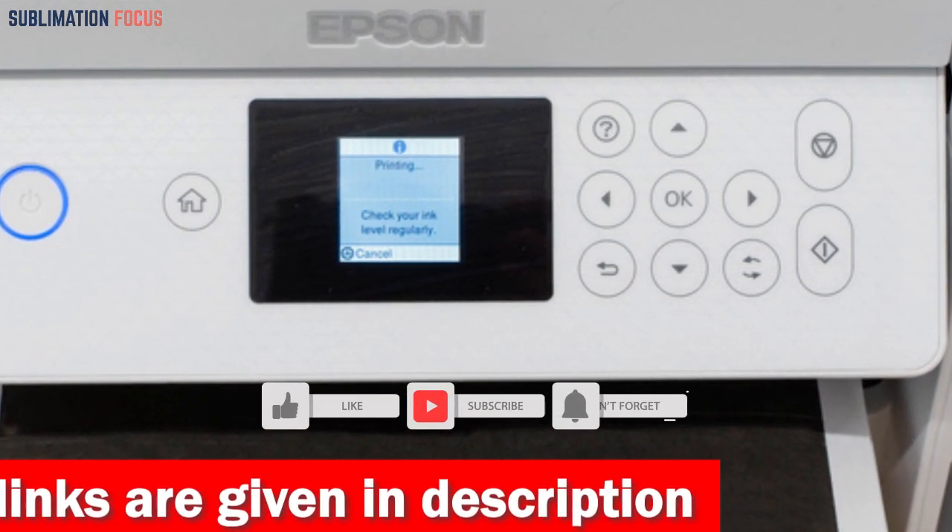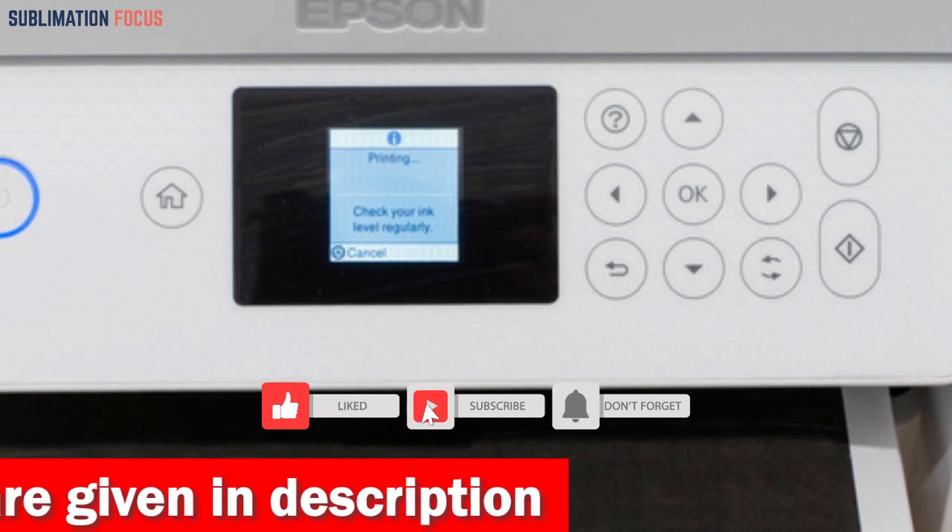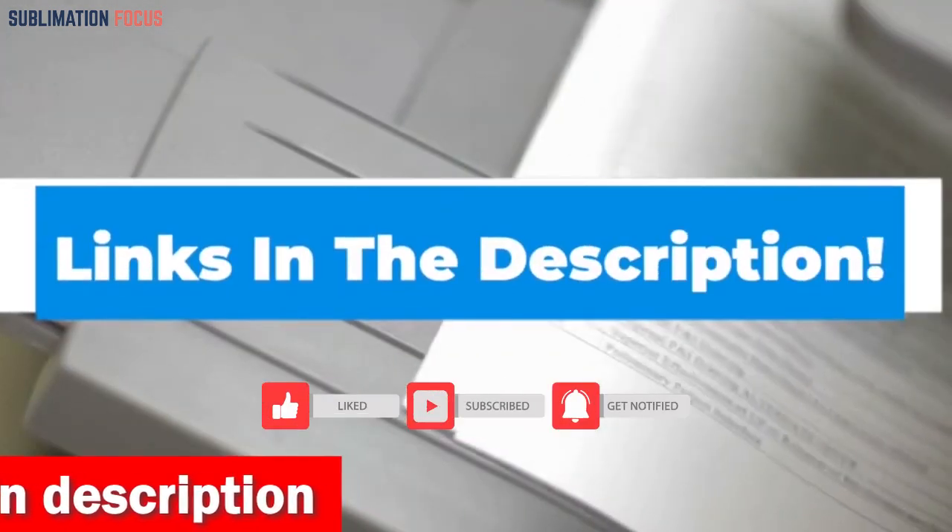Get the Epson EcoTank ET2850 today by clicking on the link provided in the description box and enjoy hassle-free printing for years to come.